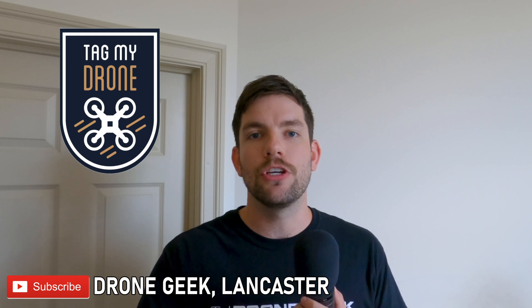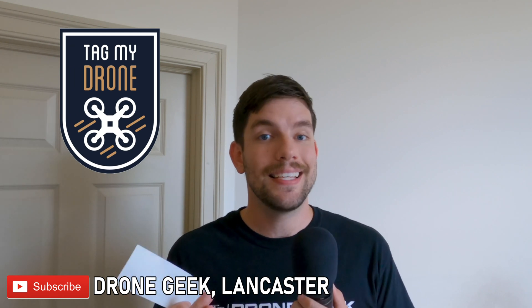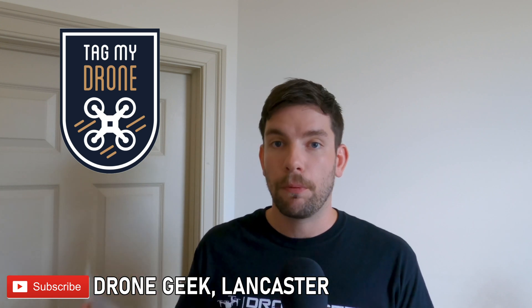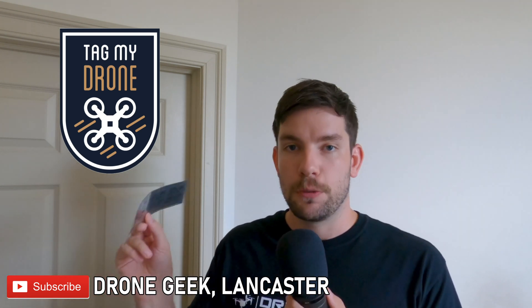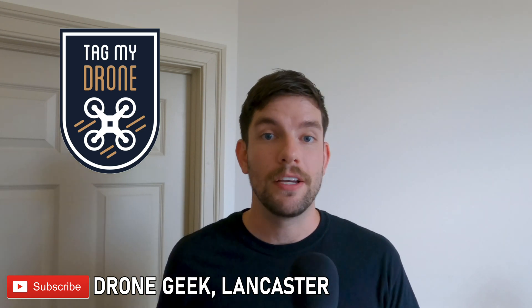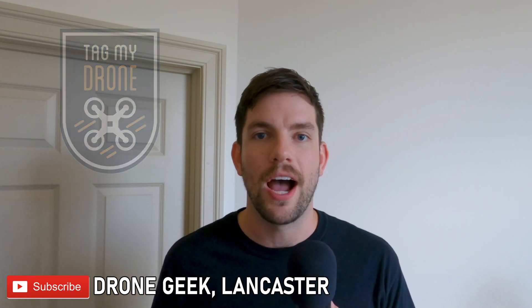So thank you again to Tag My Drone. Just so everybody is clear, this isn't a paid endorsement. I really appreciated the customer service, the price, and the overall finished product that Tag My Drone sent me. Go check them out at TagMyDrone.com.